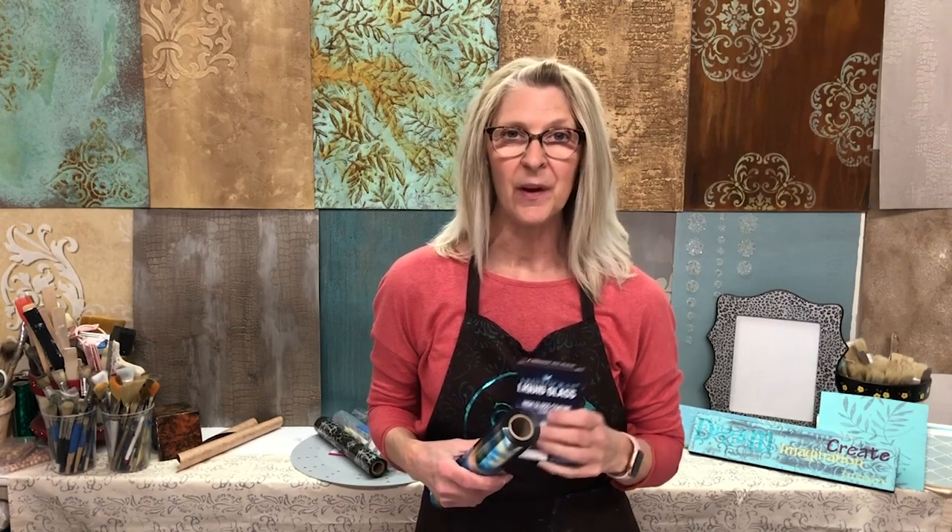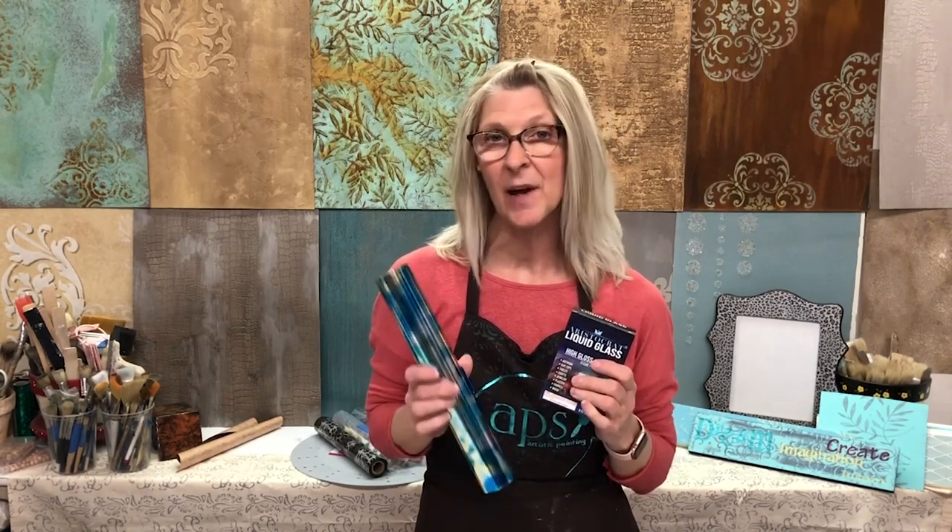Hi there, I'm Jennifer Ferguson with Artistic Painting Studio, and today we're going to have some fun with epoxy resin as well as some foil.